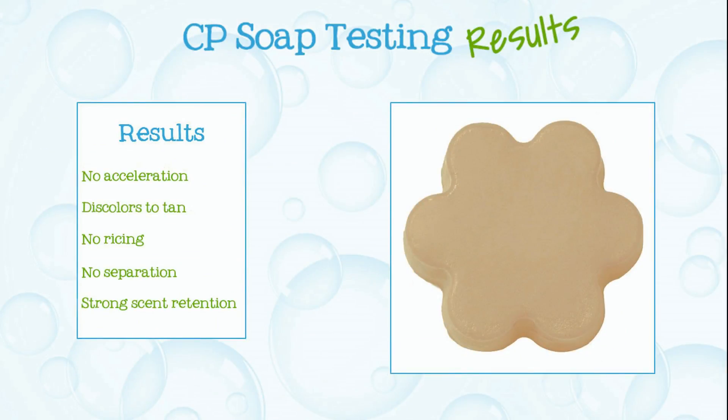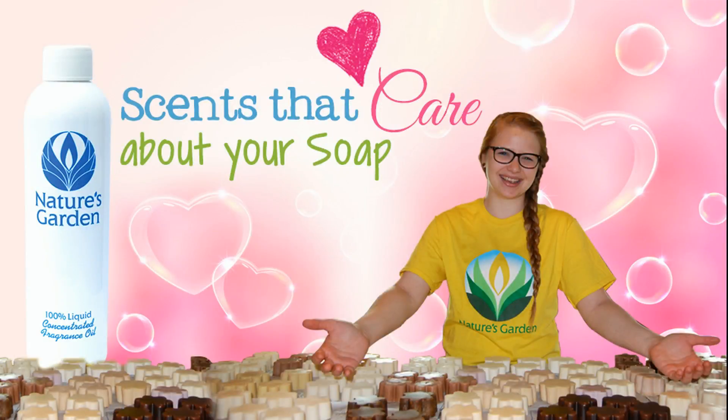Here are the soap results. Nature's Garden — scents that care about your soap!